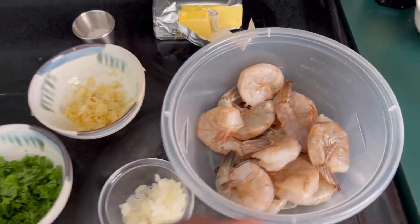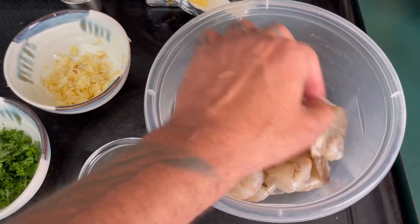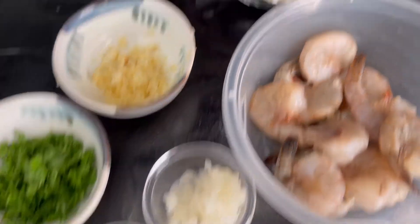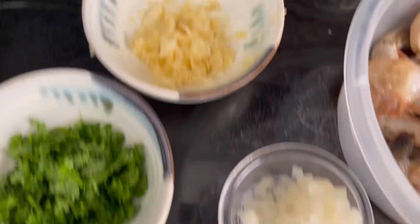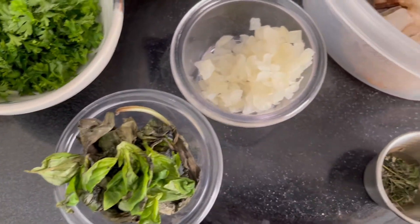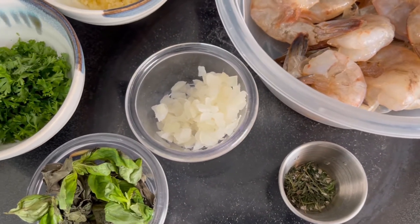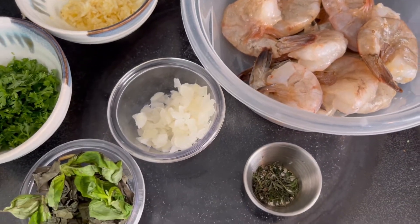Here are some of the important ingredients: the shrimp, which I'm going to boil first, and then clean up. Some onions, whatever amount you need, unsalted butter, sea salt, Italian parsley — about nine — then garlic, basil fresh, thyme, ground black pepper, and regular salt. This one is thicker, I'm going to have a thinner one — sea salt or regular salt, doesn't matter.